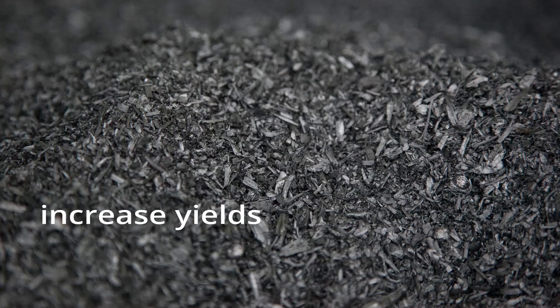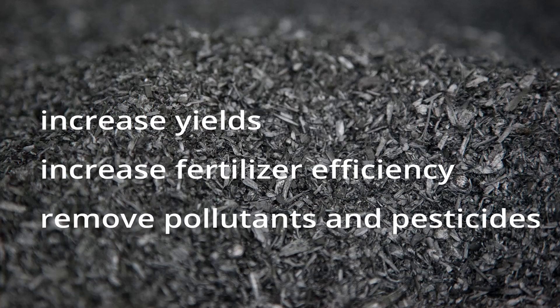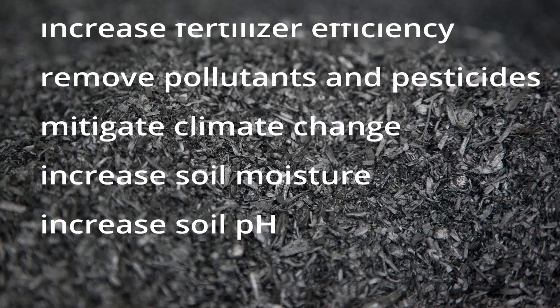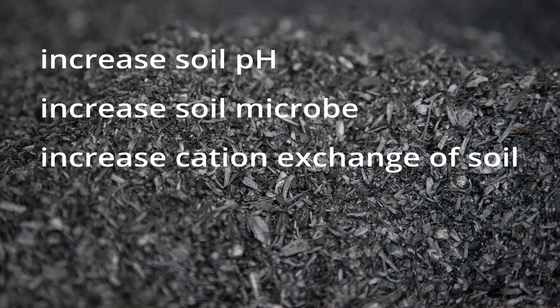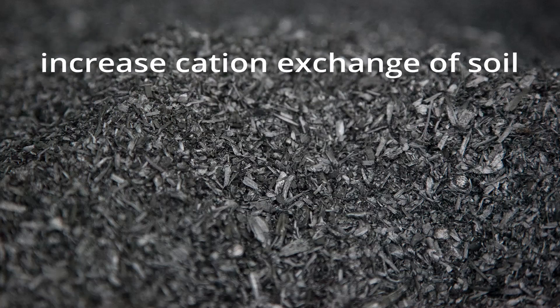So what are the claims for biochar? Here are the ones I've been able to find: it increases yields of vegetables, increases fertilizer efficiency, removes pollutants and pesticides, mitigates climate change, increases soil moisture, increases soil pH, increases soil micropopulation, and increases the CEC — that is, the cation exchange capacity of soil.